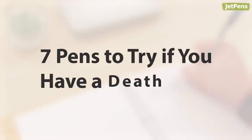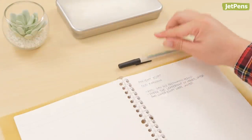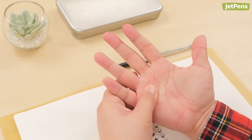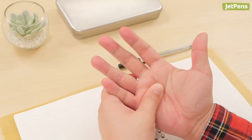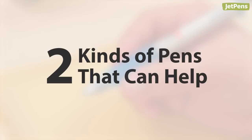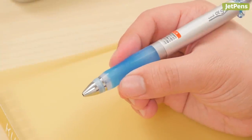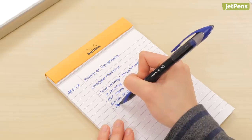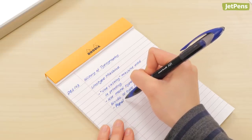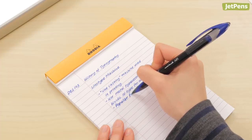Seven pens to try if you have a death grip. How long can you write before your hand starts hurting? If it's only a page or so, you're probably pressing too hard. There are two kinds of pens that can help: pens that counteract death grips with cushion grip sections and ergonomic features, and pens that write so smoothly that you end up using less pressure without even thinking about it.